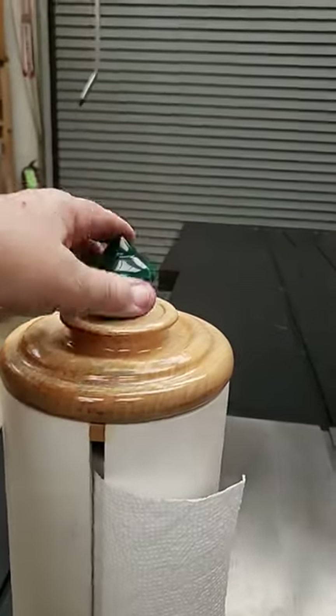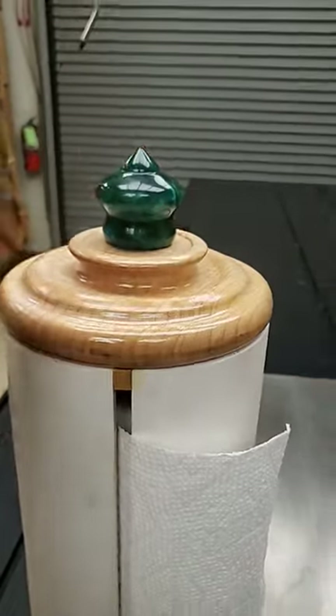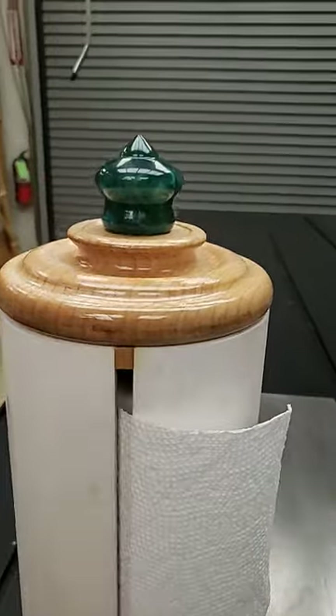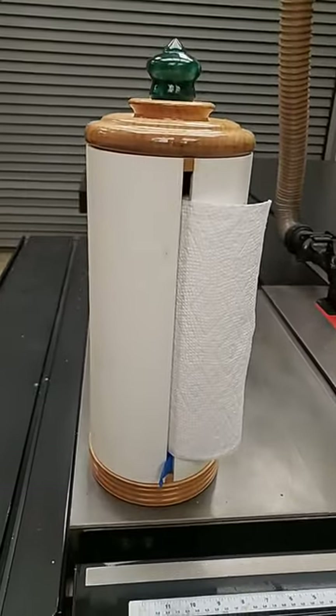Pull it out and change the paper towel — keep the gap. I got two little bitty blocks right there. The reason I left it all white is I'm waiting for y'all to send me stickers of yours to put on it.